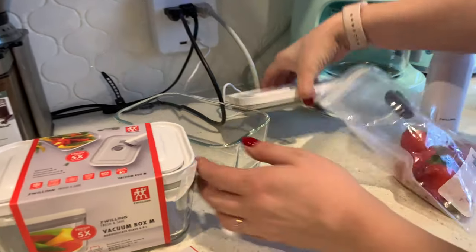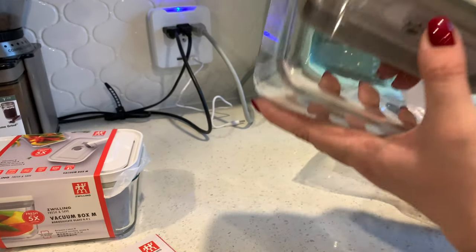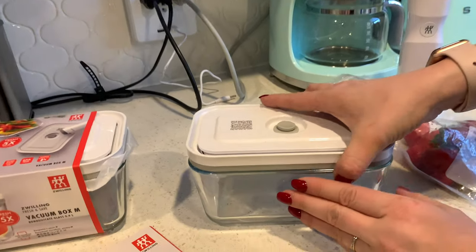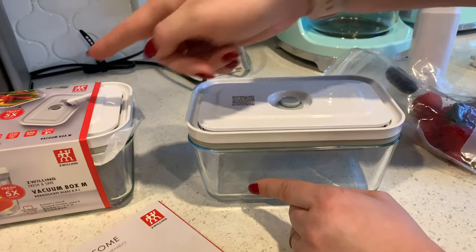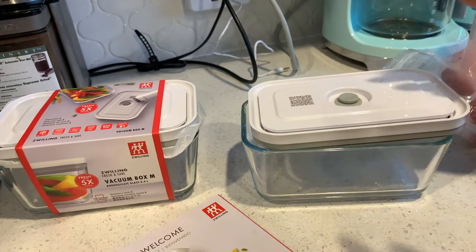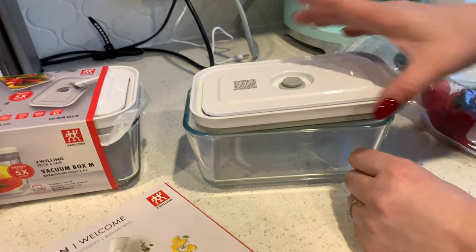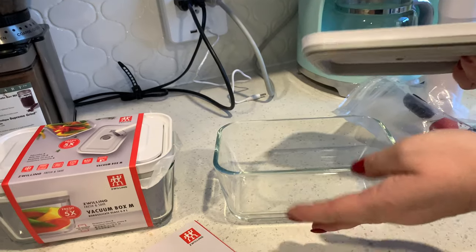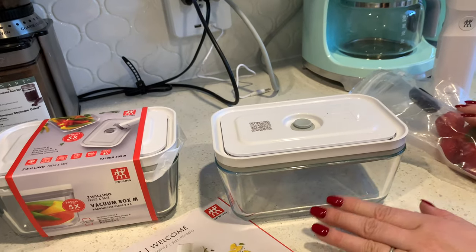The only issue I had was when I was pulling a container out of the fridge — it slipped off my hand because it was wet and I broke the glass. The bad thing is that you cannot replace just the glass; they don't have replacement glass available. So I had to buy a whole new system even though I still had the lid from my previous one. It would be nice to have an option to buy extra containers separately so you can reuse the lid, since the main system is in the lid, not the glass. Maybe in the future they'll make that available.